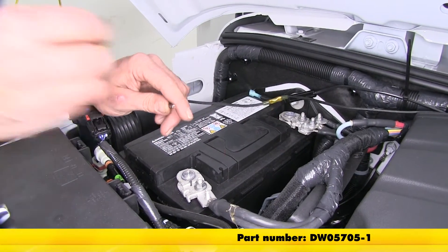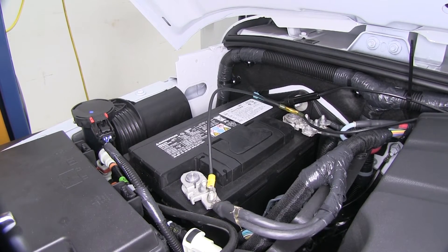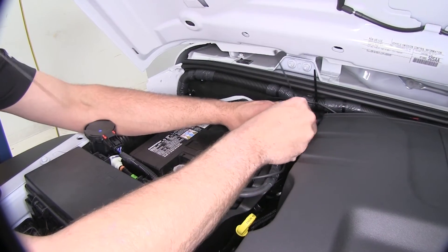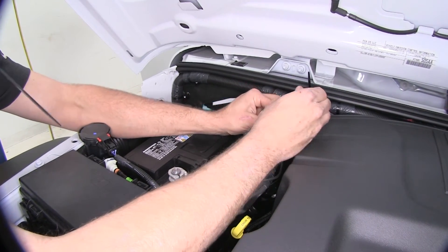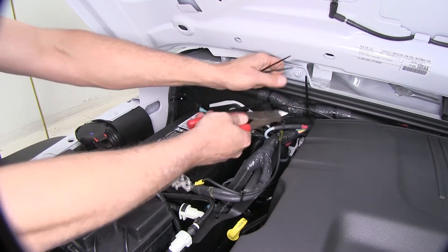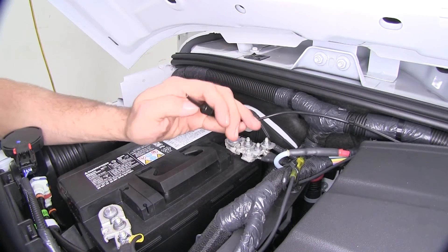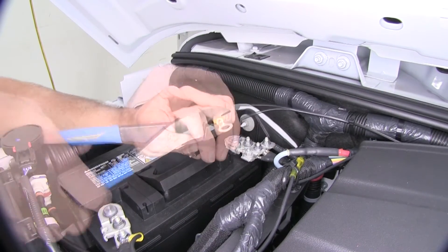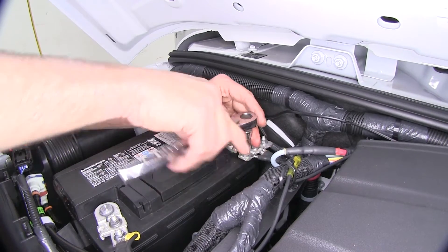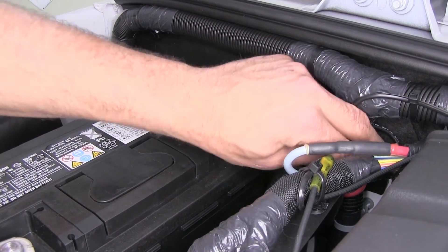Now to the other end we're going to add on a ring terminal. That'll go right on the empty stud on our negative side terminal. We'll zip tie that wire off to the negative side battery cable so when they pull that off they'll be able to pull it off at the same time. Now we'll take the spade connector off the end of our positive side, strip that back, and add a ring terminal there as well. We'll pull off one of the nuts on one of the studs coming off our positive terminal and add it on, tucked back out of the way so it's not interfering with anything.